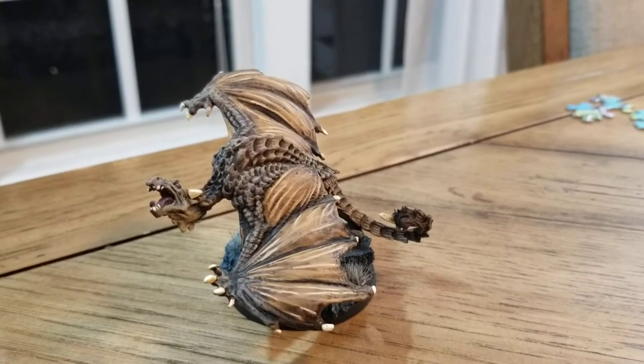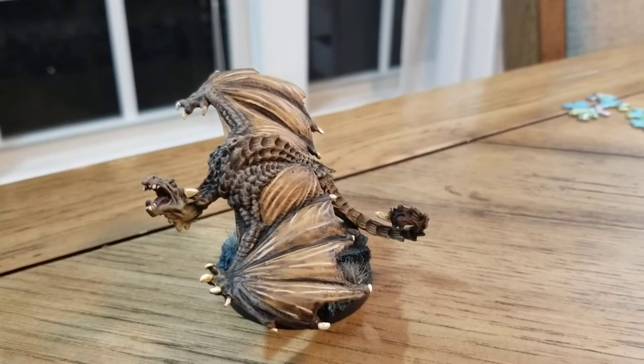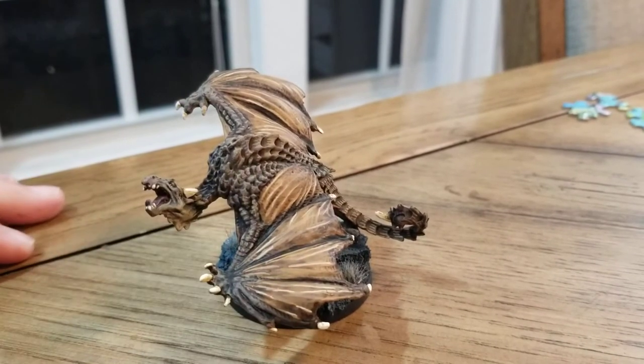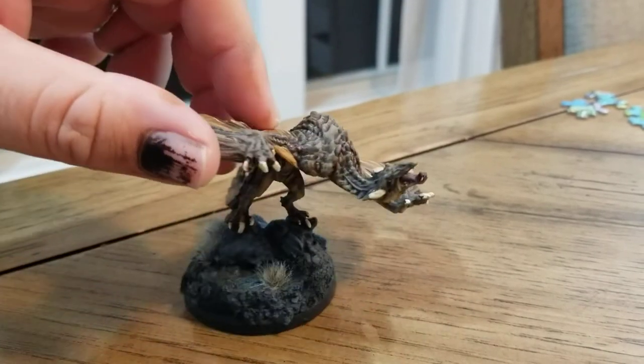Painting the Monster Manual, Vlog 5: The Vlogging. Today we have a Wyvern. Wyverns are small flightless dragons, and when I say small I mean small for a dragon. This guy is from the Reaper Bones line.